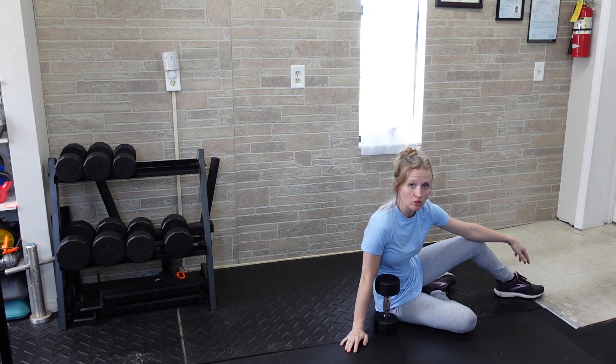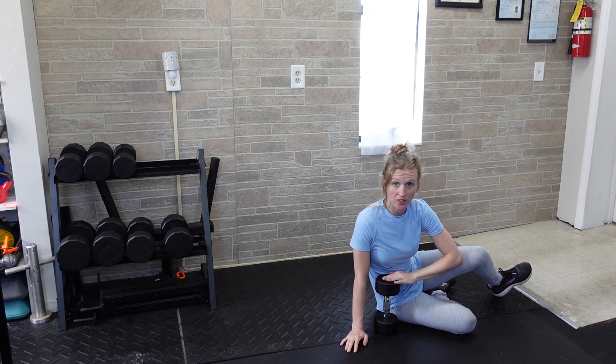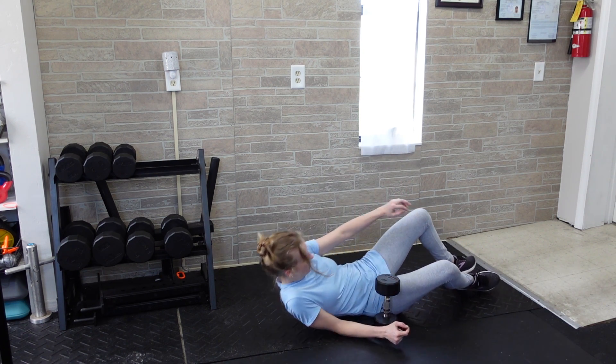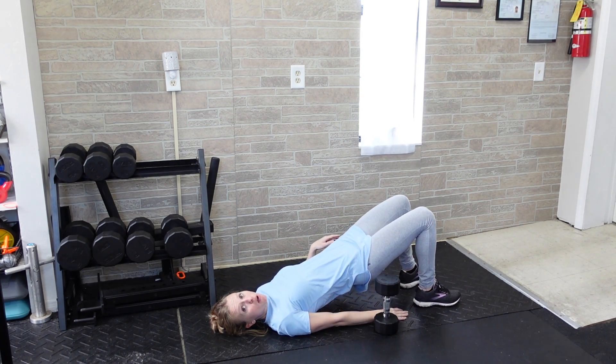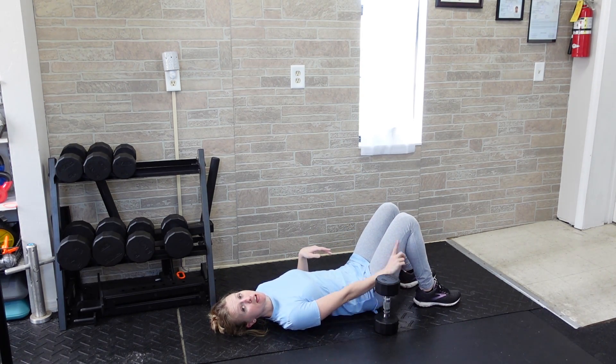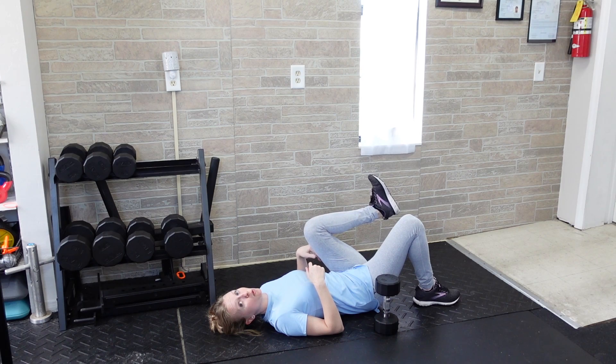For a single-leg dumbbell glute bridge, you're doing a glute bridge with one leg and loading it up with a dumbbell. Ideally, load the dumbbell on the same side as your working leg. When you first get started, lie down with your feet just outside the reach of your hands — that way when you lift your hips up, your shins end up vertical. You're doing one leg at a time, so you'll either hold the opposite leg up toward your chest.